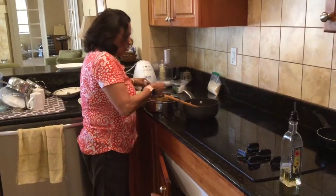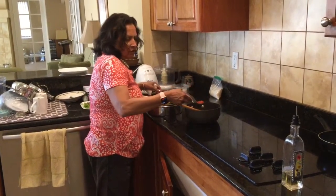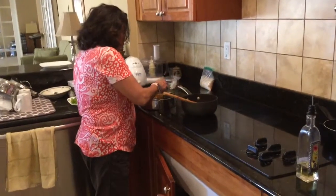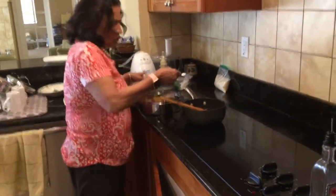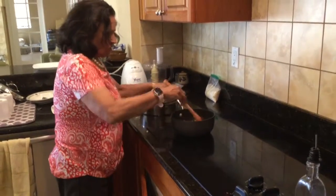Put the turmeric powder — about a quarter teaspoon. If it's too much for you, you don't have to put too much. Add a bit of salt and let it simmer.